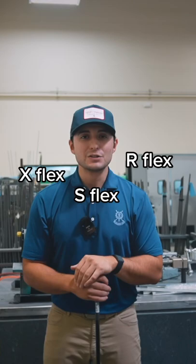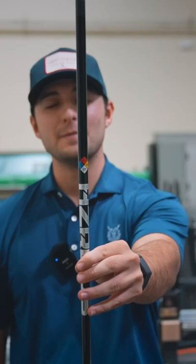So for Project X, we use a numerical system. With graphite, as you see right here in the top of the diamond, we have our 6.0.